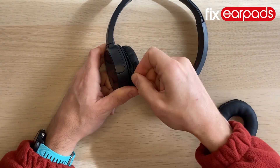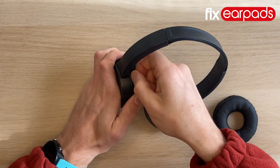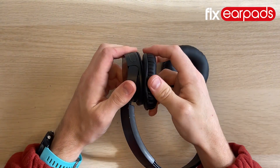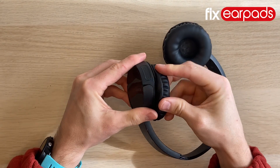This can be a frustrating process but with some patience you'll have no problem getting the earpad on eventually. Repeat this with both earpads and that's the repair complete.